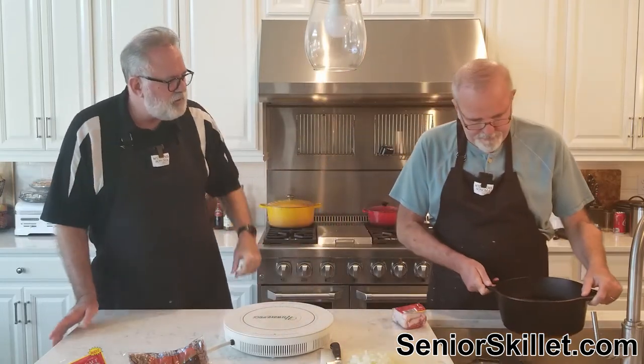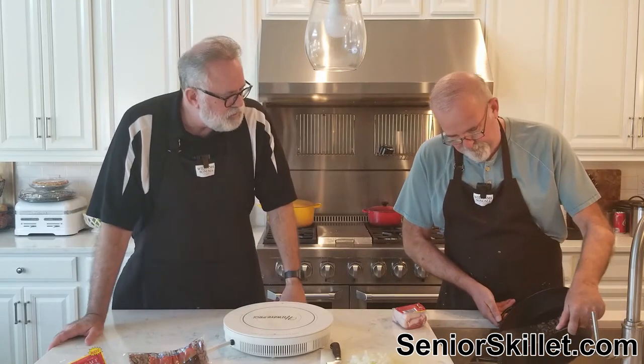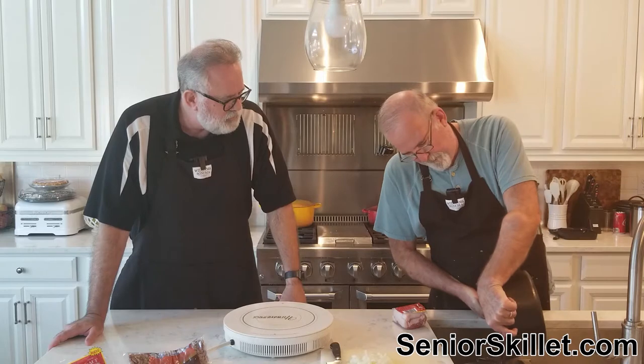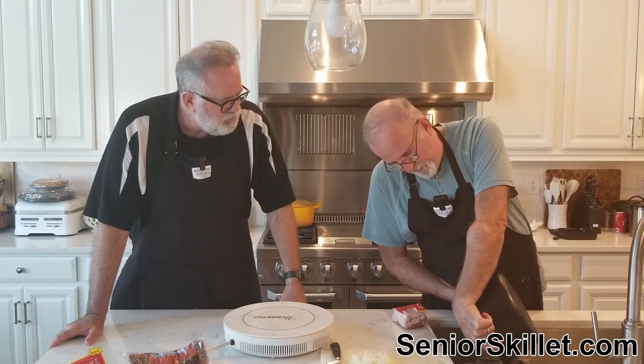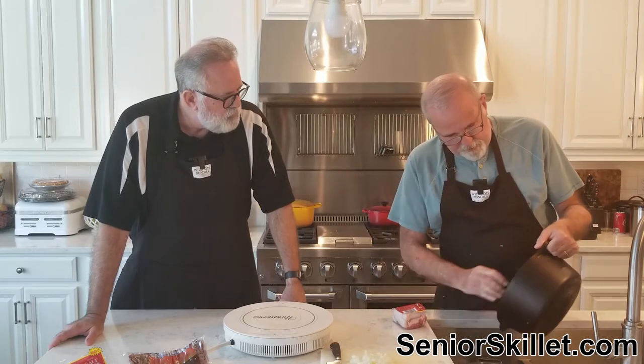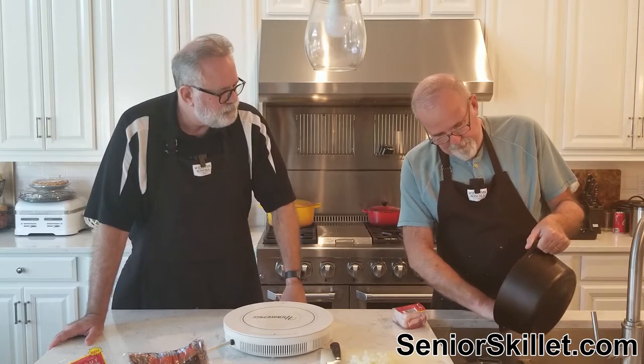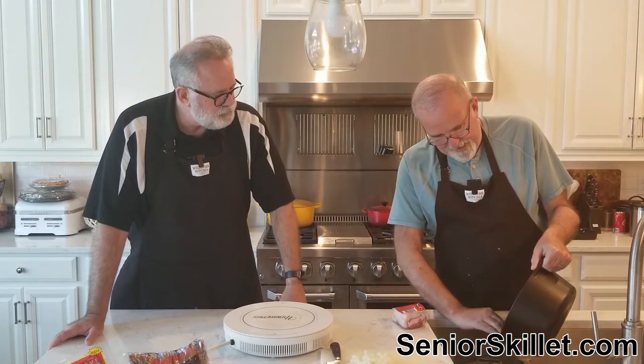These are going to get drained now. How long have you been soaking those? Overnight, so quite a long time. That's a nice color — the ones I got at Kroger are darker than a lot of them. You can get them both ways, but I like the darker pinto beans.